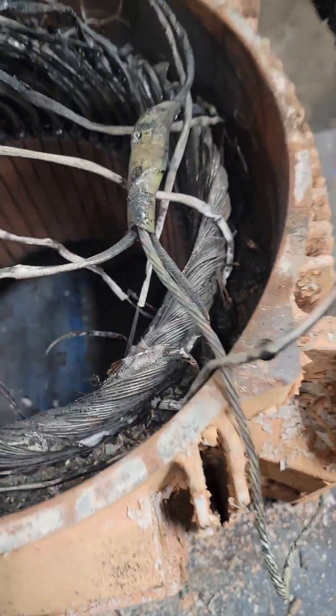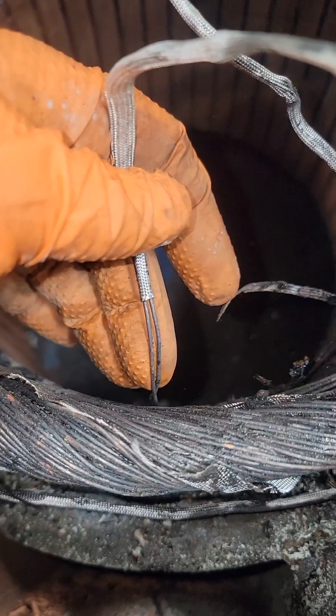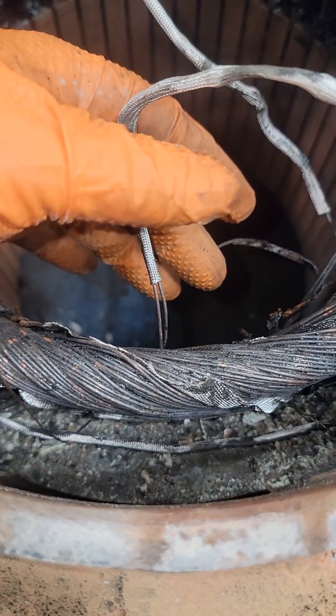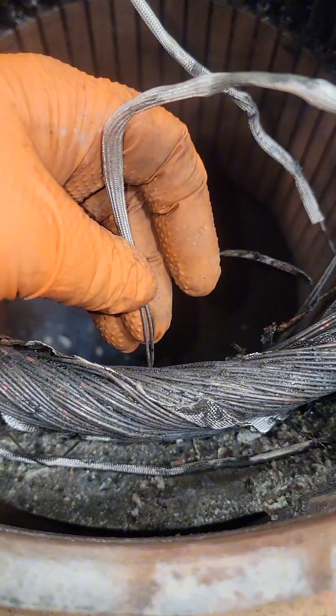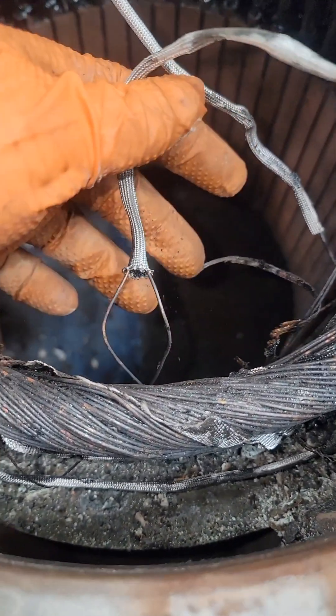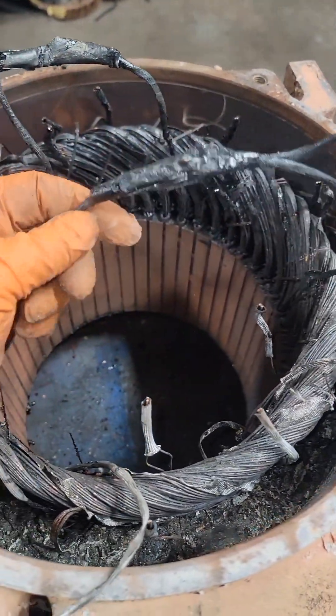We need to take a ton of information out of this thing before we can even begin to rewind it. Some of you have asked why not just reach out to the manufacturer — they don't like to share any engineering or winding data. You can see as it goes into the slot there, there are two wires. When we pull one of these coils out, we're going to count how many wires we have, divide it by two, and that's how many turns we're going to have.